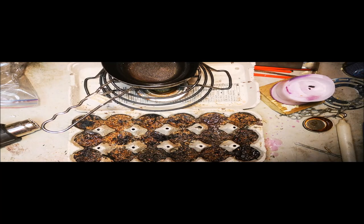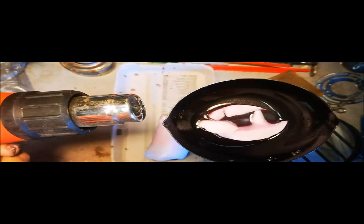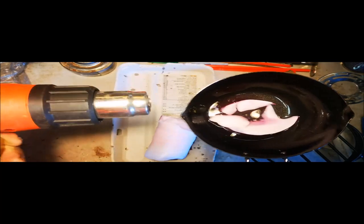Now we're going to let that harden and we'll break them apart. If you didn't have a source of ignition you can always use your heat gun.